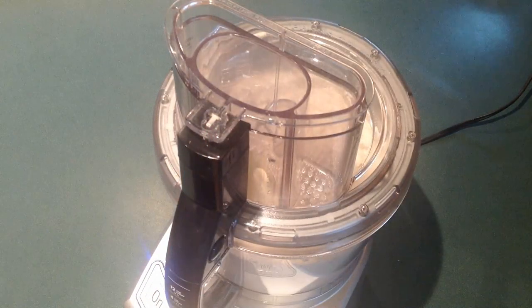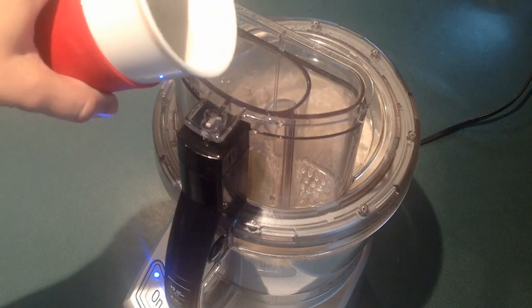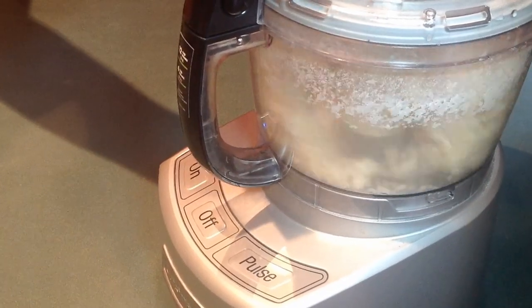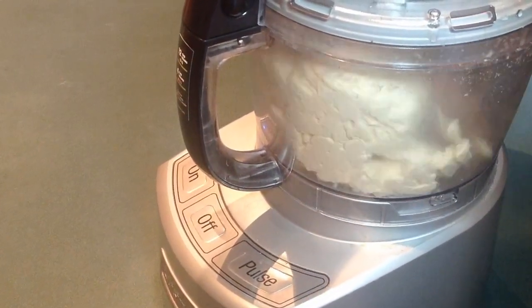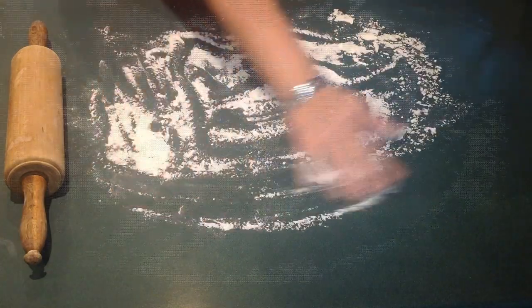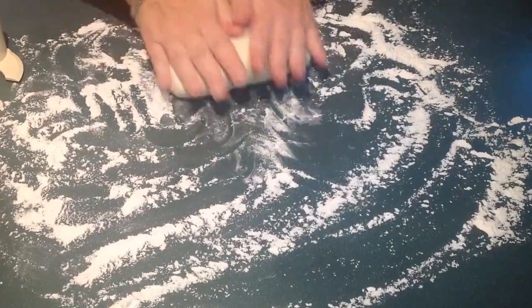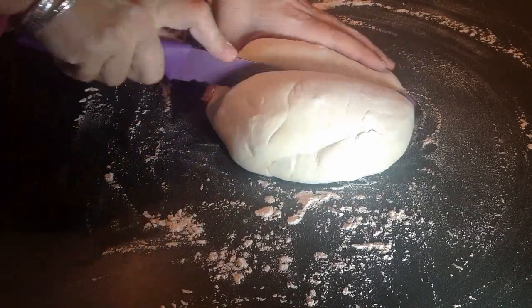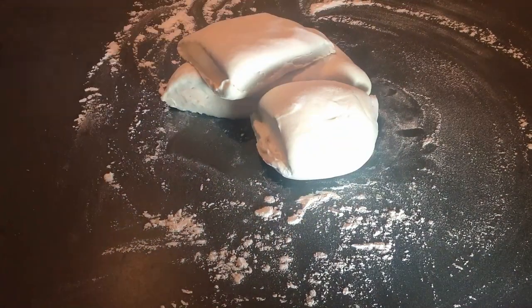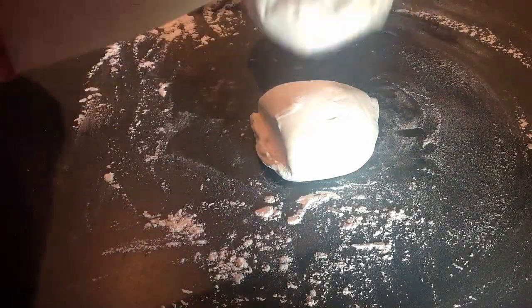I have hot water ready on the side — around a cup and a half — and I'm slowly adding it, watching what's happening with my dough. When you can still see crumbles running around, that means you still need to add water. When it looks smooth, there's no need for more water — just another 30 seconds of processing and we're done. Then we flour our surface and knead the dough a few more times until it stops being sticky.